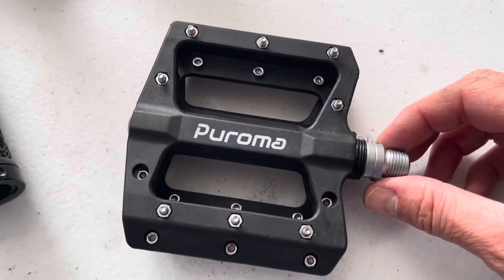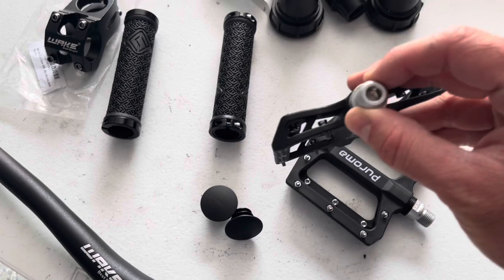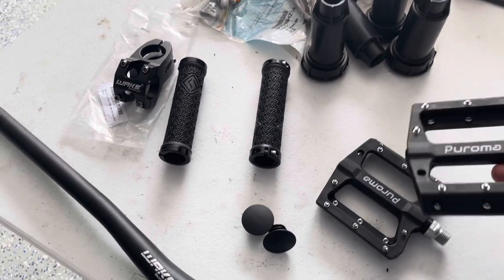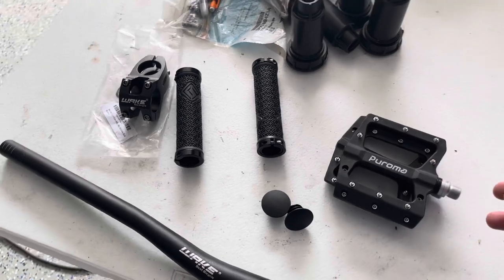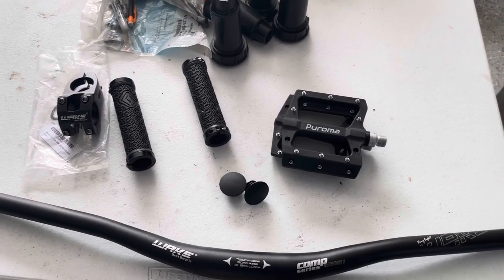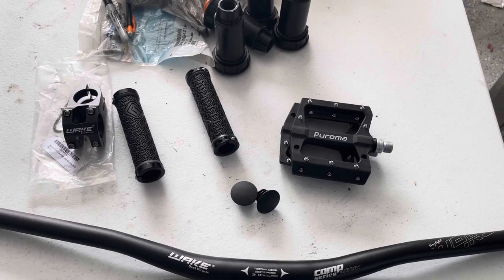And then for pedals, we're going with the Puroma pedals. They have sealed bearings and an Allen key to lock them in. I had these on another bike and they worked out pretty good. So these are kind of budget parts — not super high-end, but they're a much better upgrade than what's on there right now. Let's get over to the bike and get them installed.